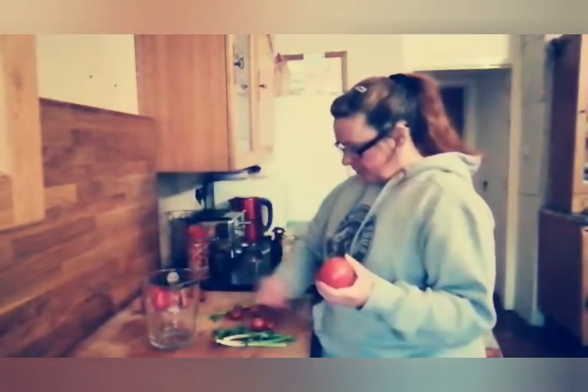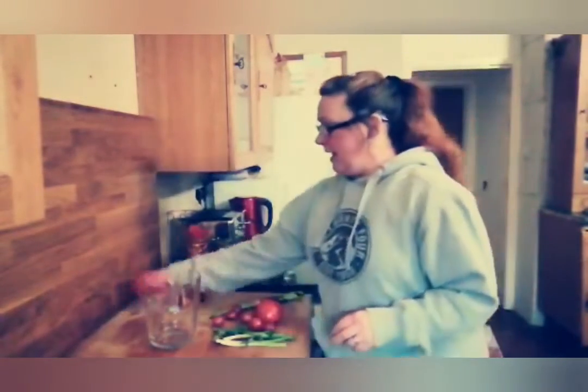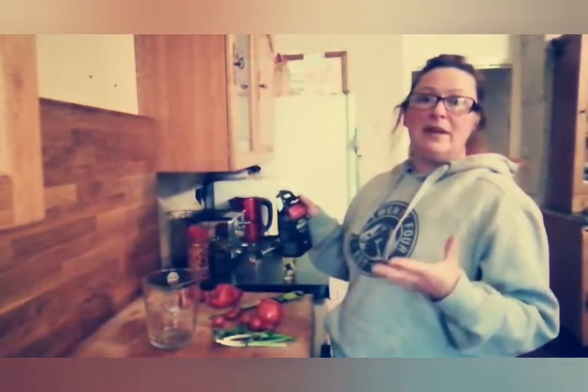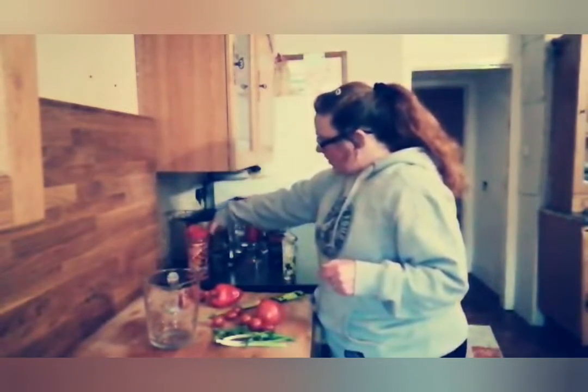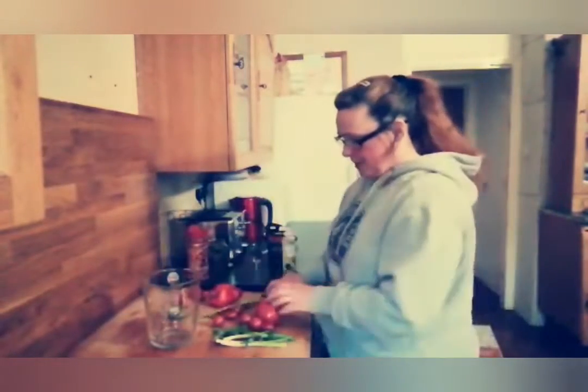I've got the baby plum tomatoes, the cherry tomatoes, and a large vine tomato. It really does not matter what tomatoes you have. I've also got a red pepper for a little bit of sweetness, some passata — just if we need a little bit of extra liquid and juiciness, because we don't want to be adding water to dilute it down. And then we want to add that little bit of twang you tend to get with salsa, a bit of vinegariness, so we're using gherkins — we'll chop them up and put them through as well.